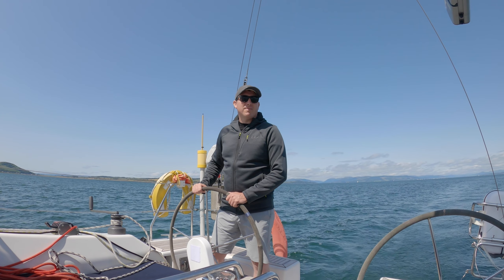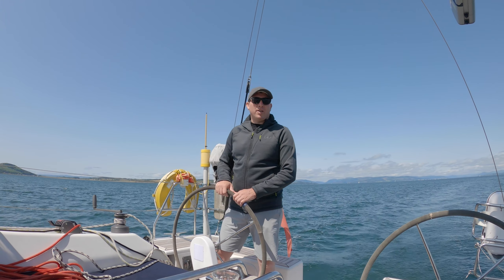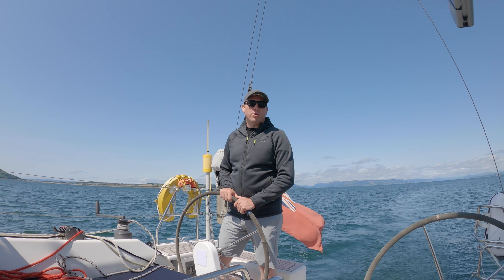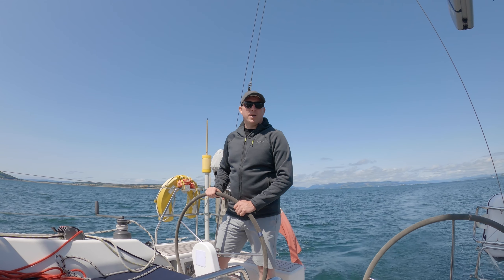So what are the top tips for flying the drone off the boat? Knowing your settings is probably the top tip, knowing how to change your home point, and taking the sensors off so you can come in close to the boat to land — that's probably the big one.